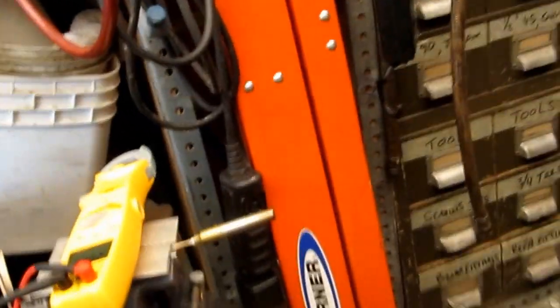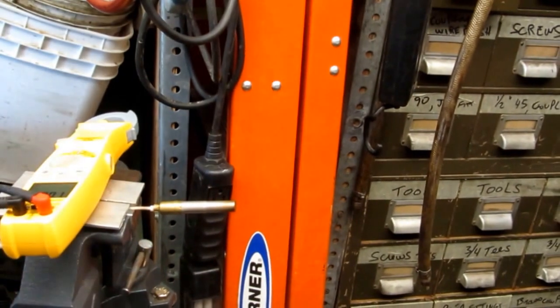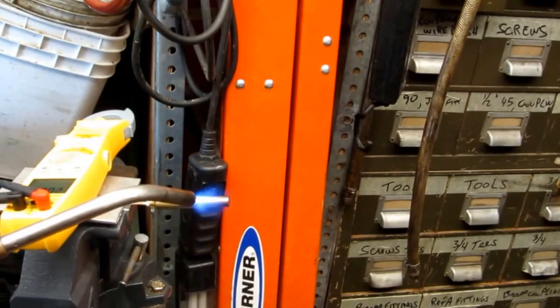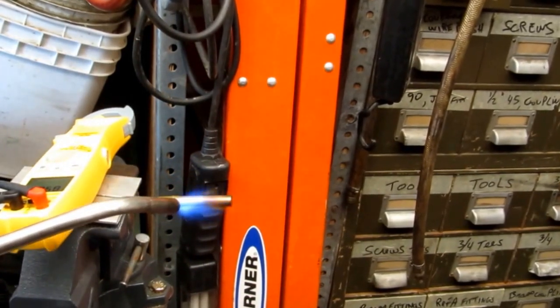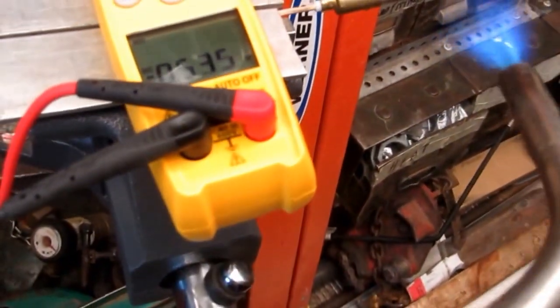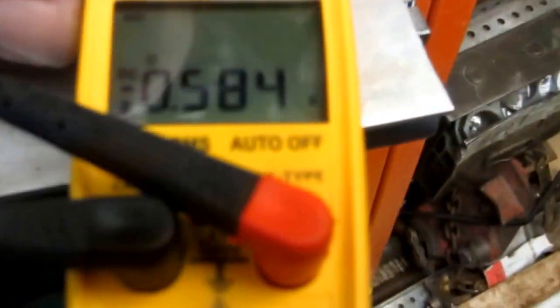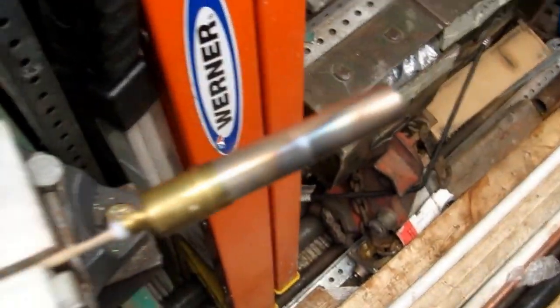I believe this is a 750 millivolt — that might be a 250, I'm not sure. Let me check it out. So that's good — 3 millivolts DC — that's what I need.